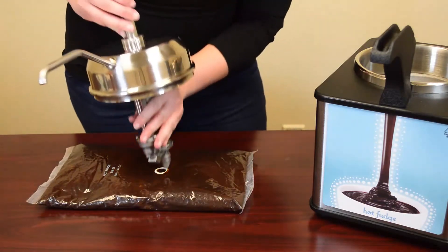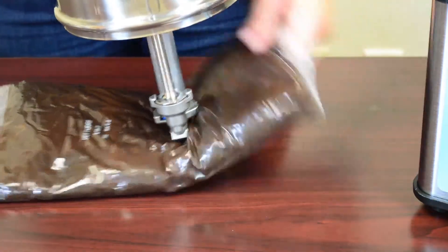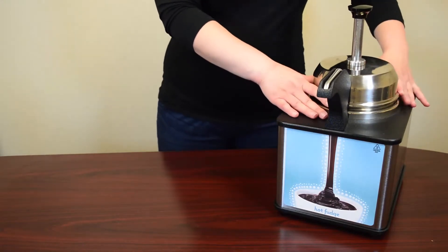Align the pouch piercing tip with the pouch fitment and press until you hear a snap. Place the pouch and pump directly into the unit. Do not add any water. The lid will settle as pouch product warms.